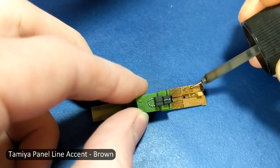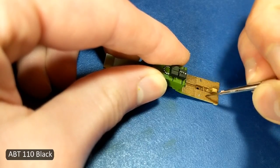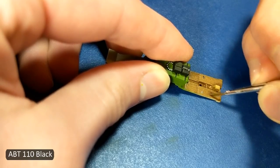Academy molded grooves onto the floor to simulate the wood, which are a bit too deep for the scale, but I'll give them points for trying.